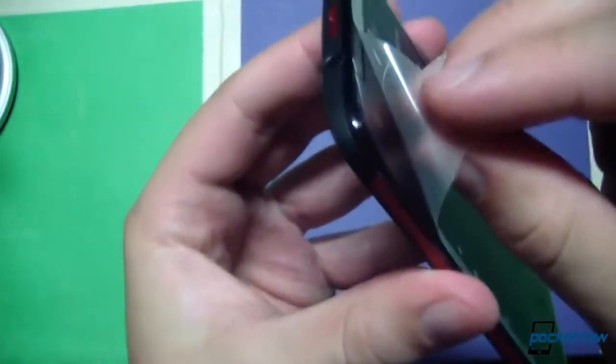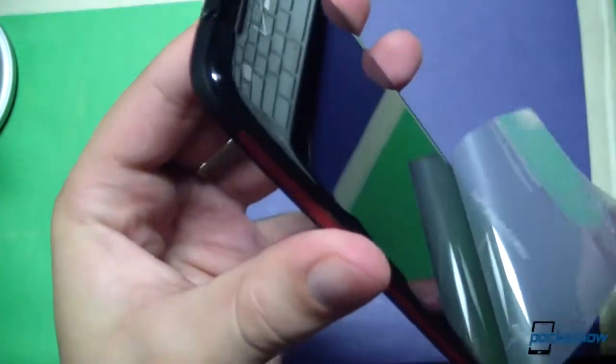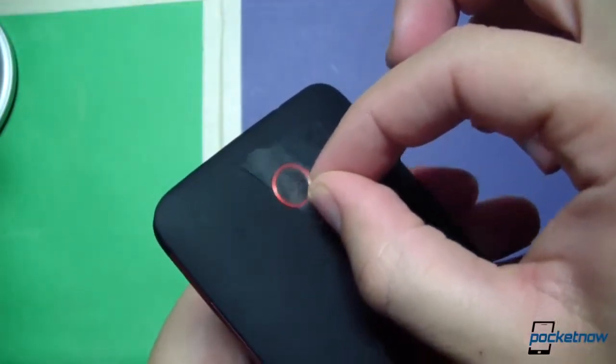Let's see if we can pull the screen protector off here — let's listen to the awesome sound that makes. That's amazing. We'll go ahead and pull off the camera protector here as well.